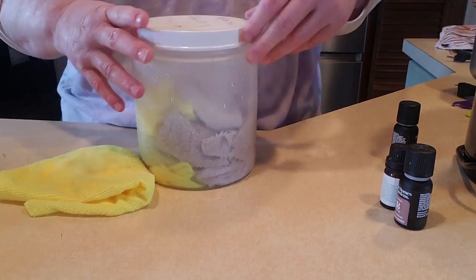That is how I make my disinfectant wipes.